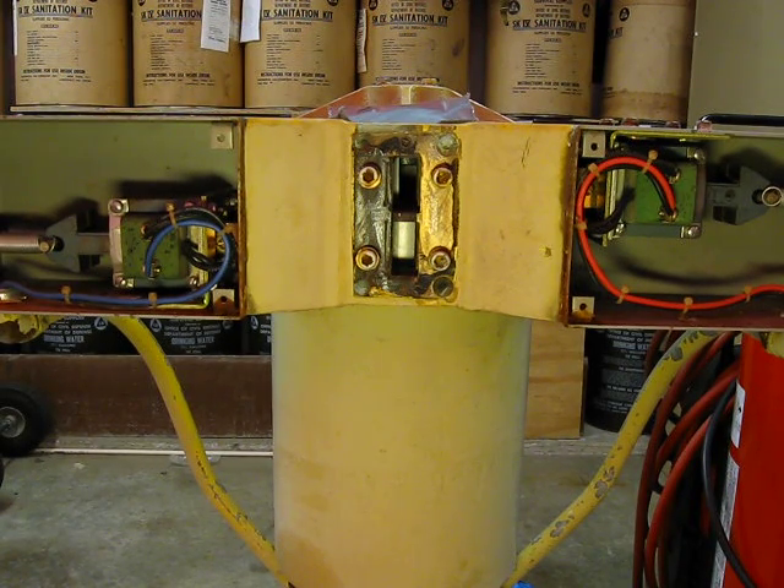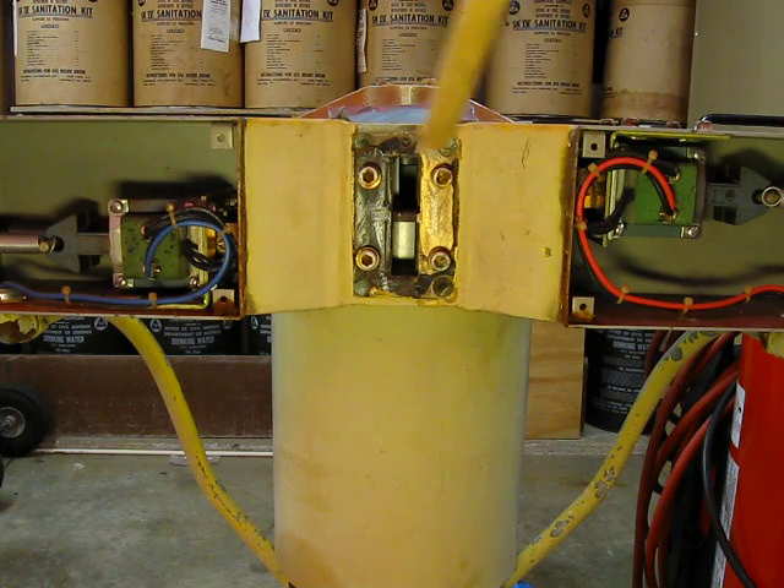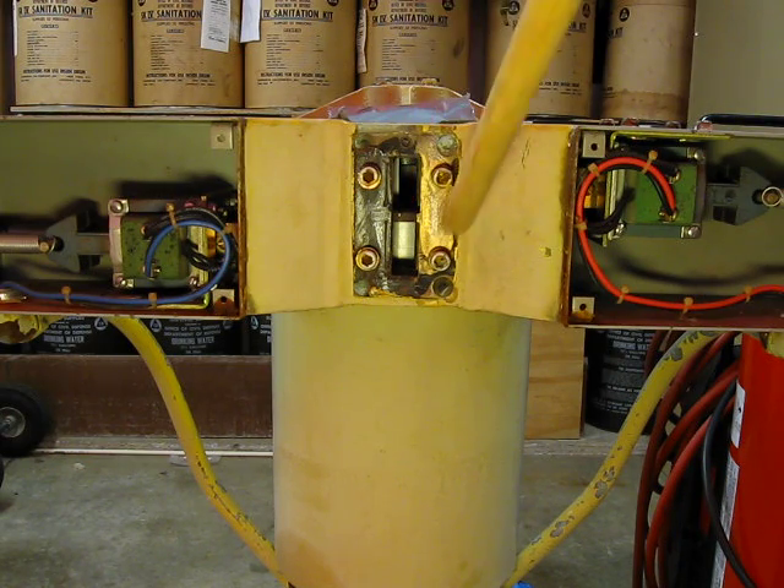Here we have another Thunderbolt 1003 video. This is a 1003 — you can see the chopper and the solenoids on both sides. The horn bolts on right here; there are the four bolts for it.